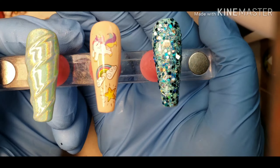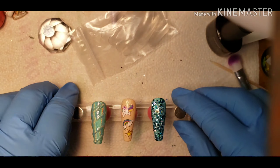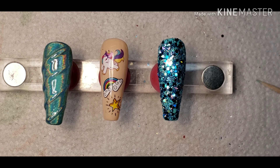Happy birthday girl, I hope you like them. I do have a discount code for the Gel NY — it's BRC Nails 10, all capitals. Please use that and save some coin — that would be wonderful. I hope you like these, hun. Please check out the other people that have done videos or pictures; it will be listed down below in the description box. Thanks so much for watching, have a marvelous day, and thanks again.